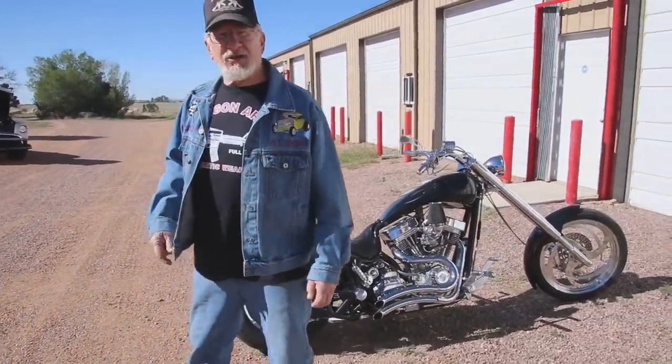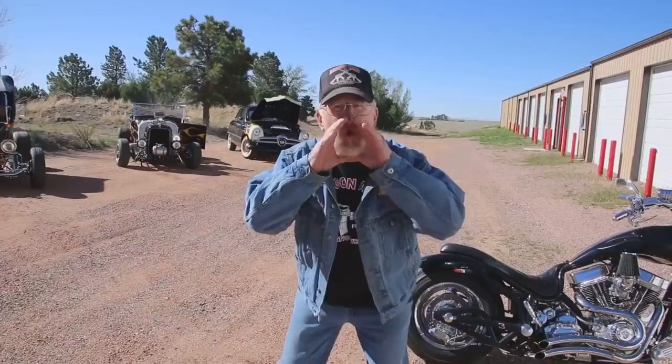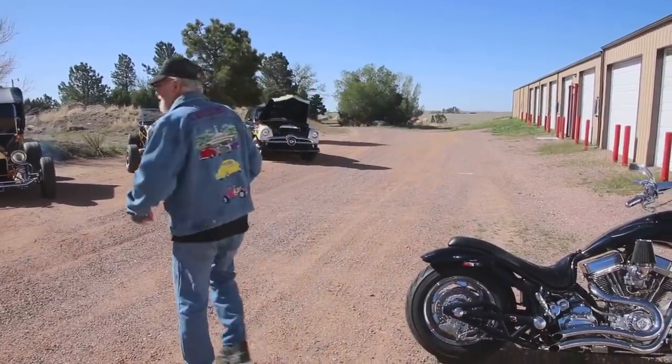Okay guys, I've got good news for you — the restaurants are all open in Colorado Springs, everything is back to normal. Woohoo! I'm tired of eating at home. Okay guys, we're gonna head out to Sandy's. Follow me.